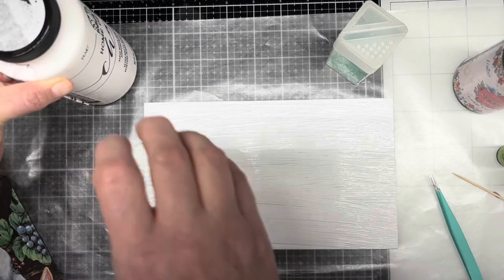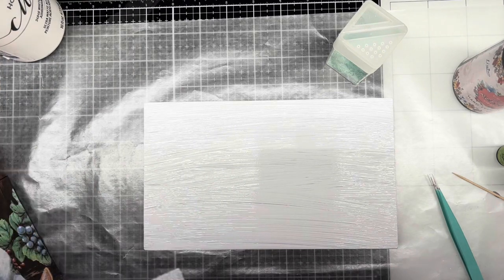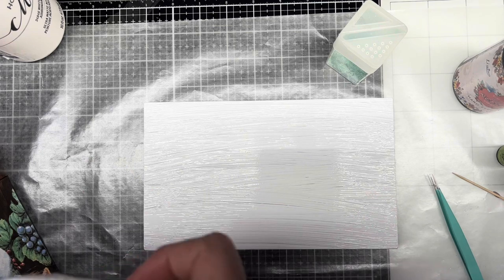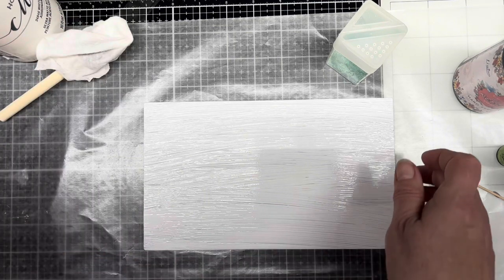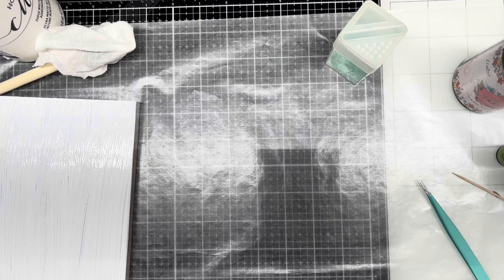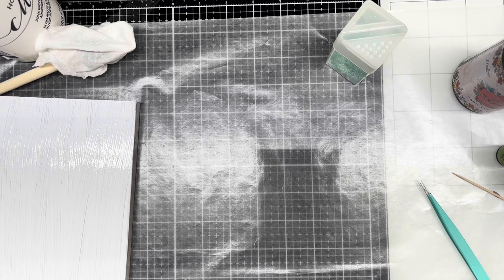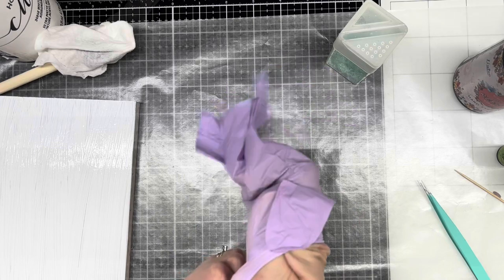I have waxed paper on my mat underneath here, and I'm just going to wrap this in a wet one so that in a few moments when I go wash it off, it'll still be good. Now we're going to sit this over to the side of my mat and we're going to start with the UV resin. I'm going to put on my mask — I tested this and I think my voice still sounds the same. And now I'm going to put on my gloves.